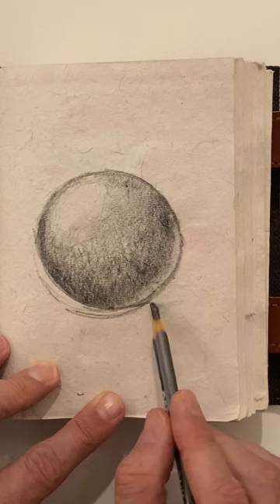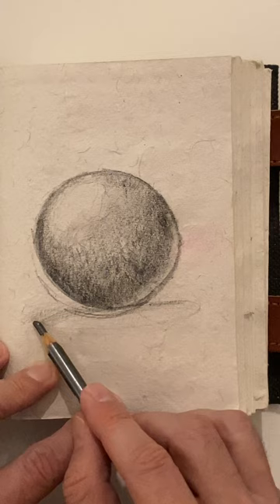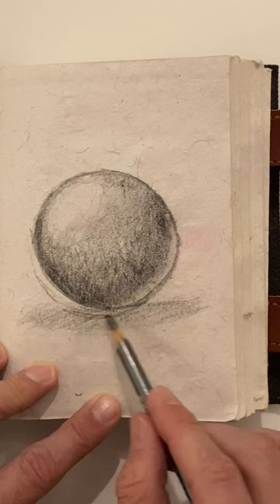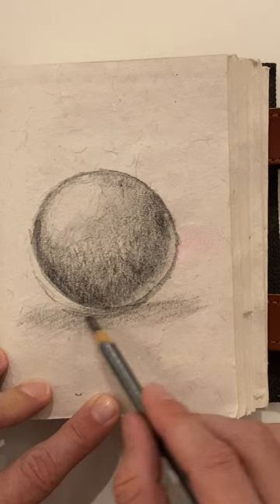Now to finish it off, let's give it a shadow. The shadow is going to be like an oval, about in this shape. We're just going to lightly shade in this oval. We can shade the darkest right closest touching to the ball or sphere, and we want to get it light near the edges, so we're going to use the least amount of pressure around here.